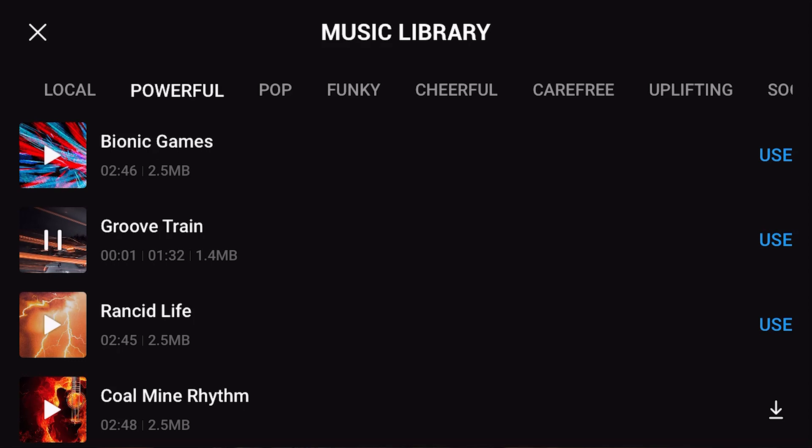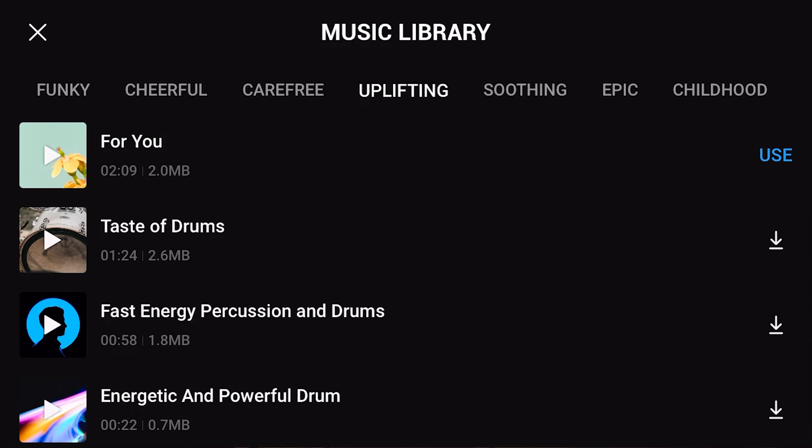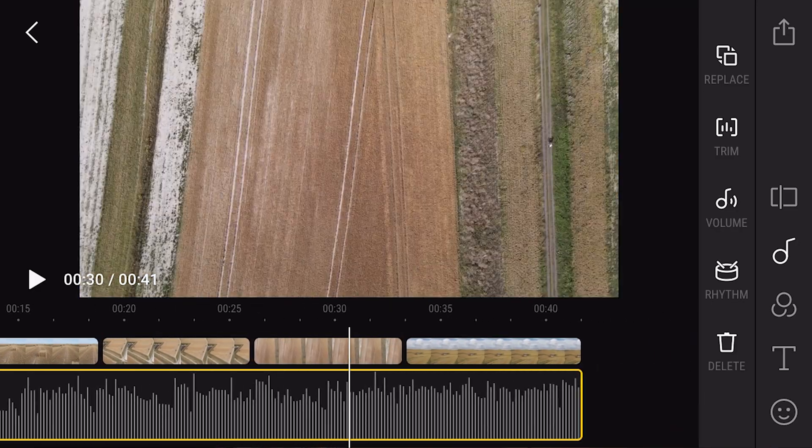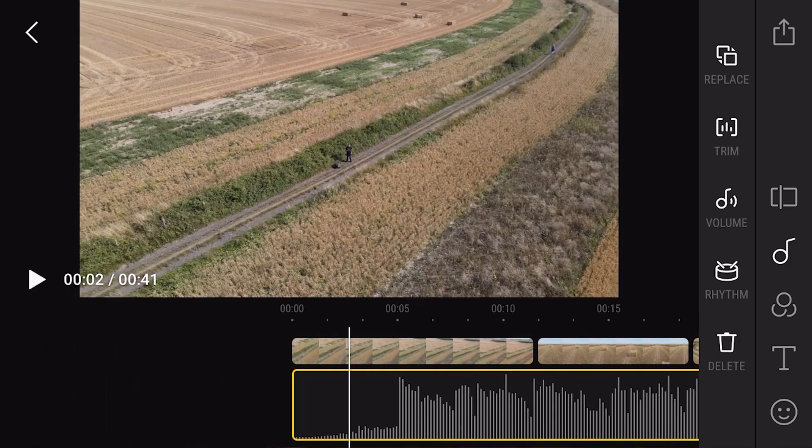I'm not a big fan of the first few tracks. The footage I've taken today is all combine harvesters and harvesting, so I want something a bit chill. I found a track that sounds about right. Once you select it, it puts that track into your project from start to finish. I always edit to the beat, and there's a great little function here — if you click on the rhythm icon, you can put little markers where you want the transitions to go, so you can cut to the beat. You go through the track, work out where the cuts are going to be, and they'll show up on your timeline, which is really nice.